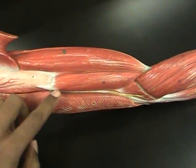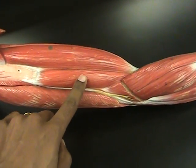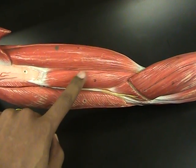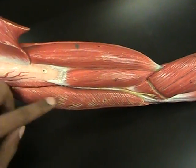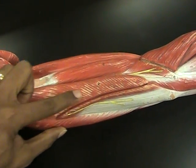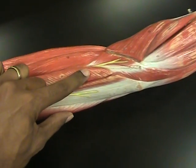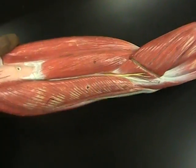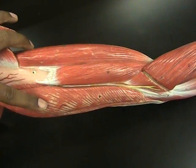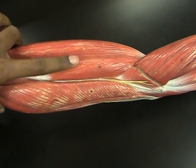As we rotate the arm a bit, we can see this muscle in the middle — this is the brachialis, which refers to it being in the upper arm; it also flexes the elbow. And then here at the posterior side of the arm, this portion makes up what's known as the tricep brachii. Remember that it makes a sort of arm sandwich, with the bicep and the tricep being the pieces of bread and the brachialis being the meat in the middle.